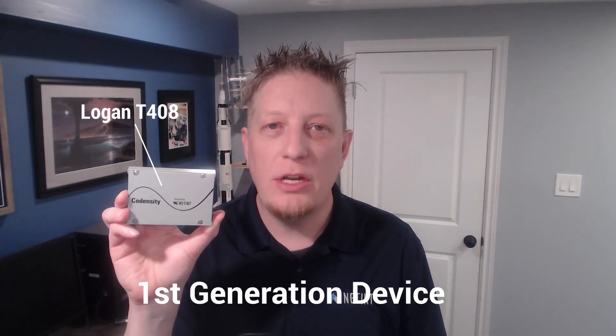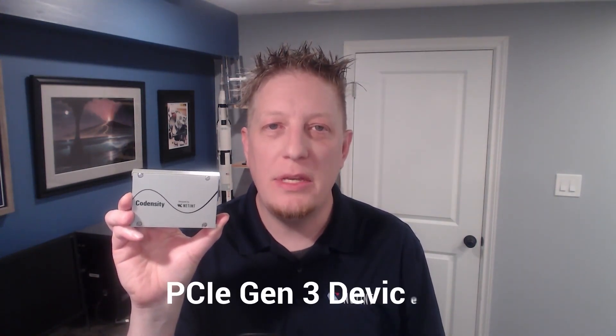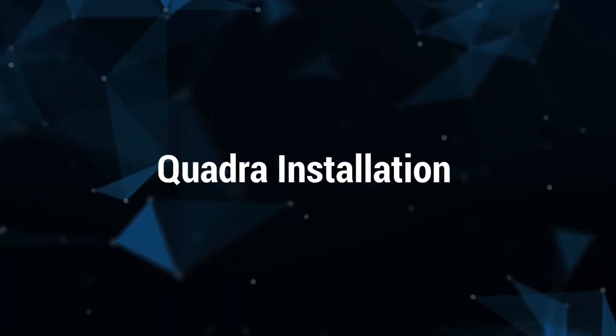When installing the Logan T408, which is a first generation device, please note that this is a PCIe Gen3 device. If this device is connected to a Gen2 or Gen1 slot, then the device may not be detected, or if it is detected, there will be a decrease in capacity. If you are unsure if your NVMe slots are Gen3 or Gen4, please consult your server manual or motherboard for more details.